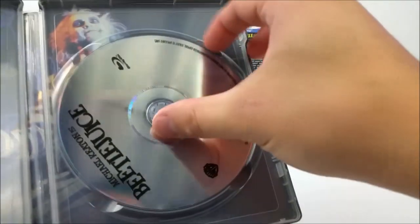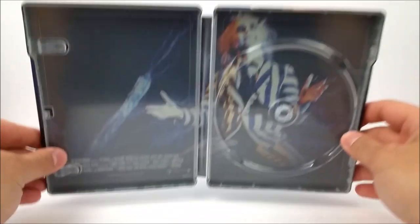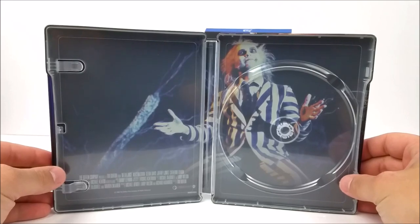On the inside you do have your Blu-ray disc, and then you do have some artwork on the inside of Beetlejuice — like a little scene from the movie. Very cool steelbook.